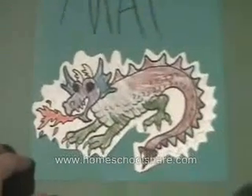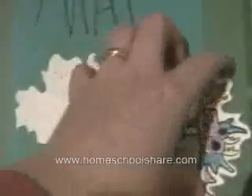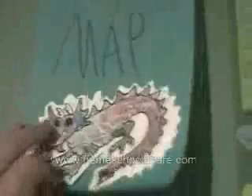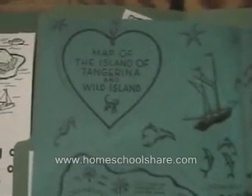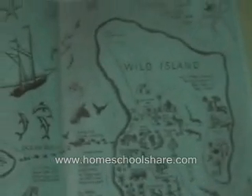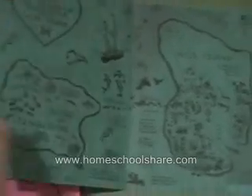Over here we have the dragon, held together with a brass fastener, and it explains the plight of the dragon on the island. Here we have a map of the island of Tangerina and Wild Island. We just made a photocopy from the book for this map. We also made a photocopy of the front of the book for our cover.